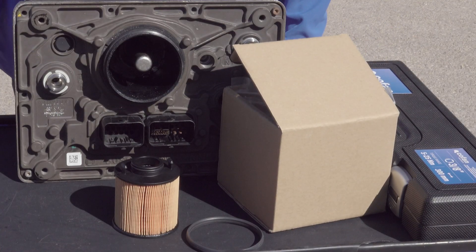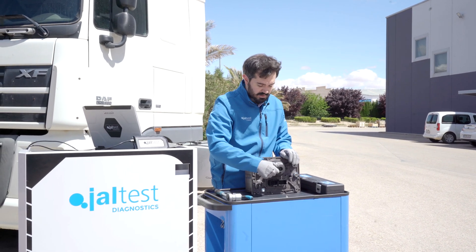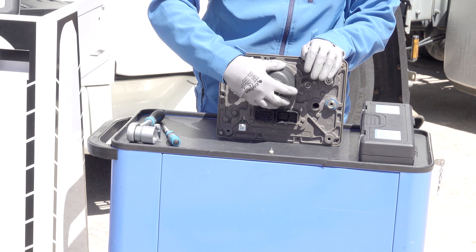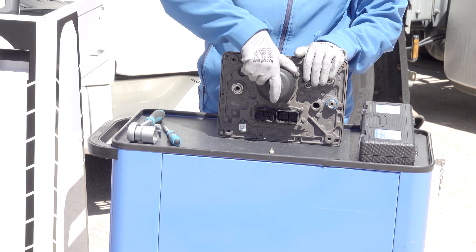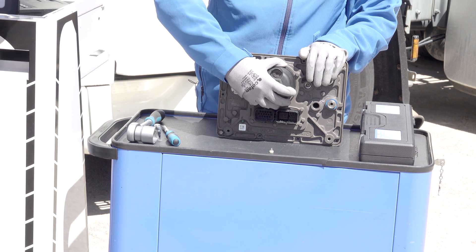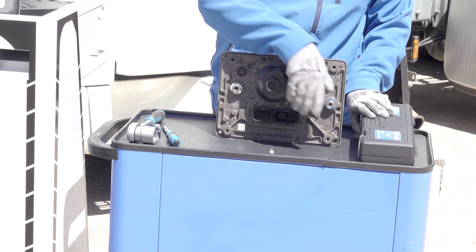Once we have the new filter and needed pre-filter, we have to install the main filter firstly. To do this we are going to need a torque wrench. We can check in YALTES which is the required tightening torque to perform this procedure — in this case it is 25 Nm to tighten this filter.